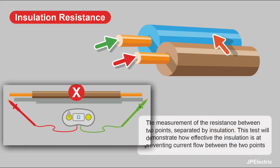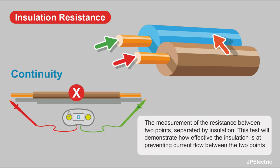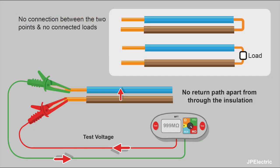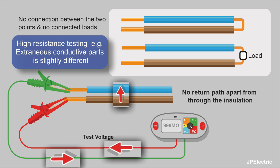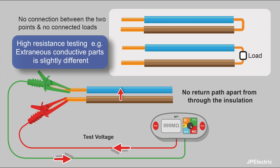It's not like in this drawing here — an end-to-end resistance reading when you're doing a continuity. Insulation resistance is between two points that aren't connected. We don't want any connection between the two points and we don't want any connected loads. We don't want any return path apart from through the insulation, because that's what we're testing.